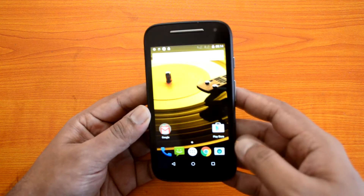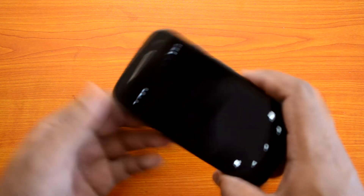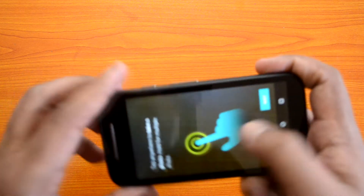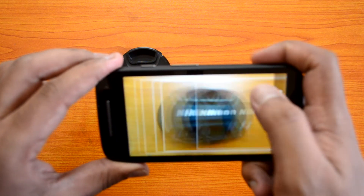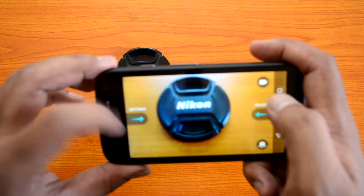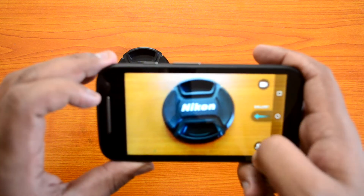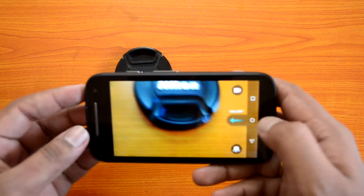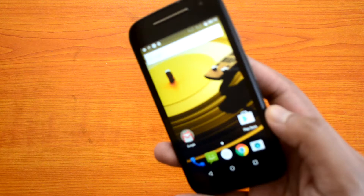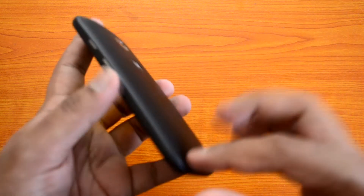Let's take a look at the camera. This is now an autofocus camera. Swiping from the side gives you the settings — you have the gallery and the option to choose between video and photo mode. It can record videos in 720p, which is the maximum. The previous generation could only do 480p, so that's a nice improvement.